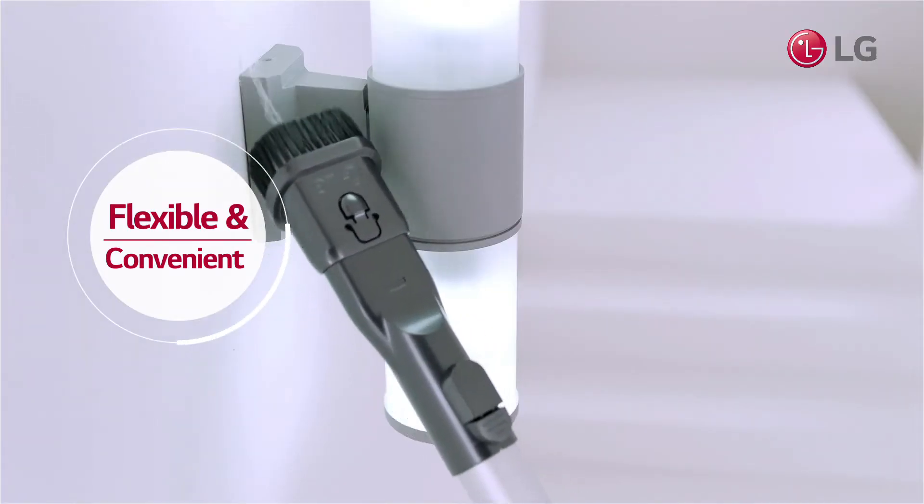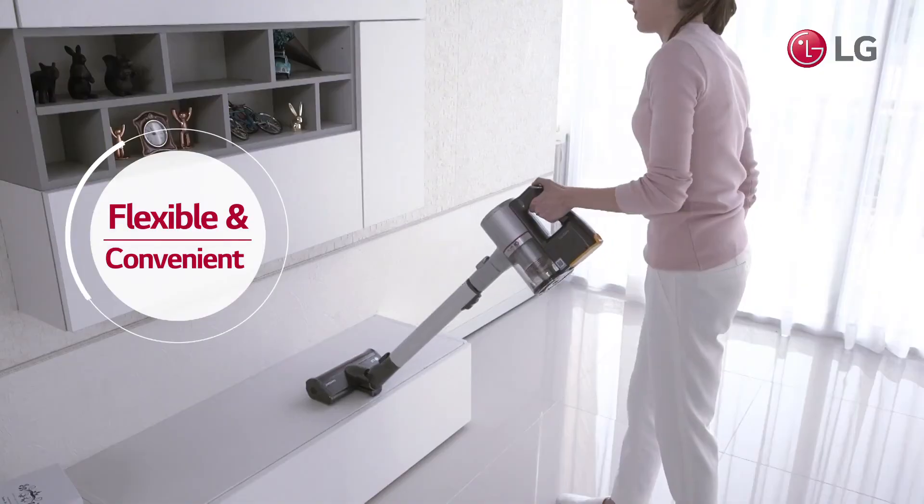Use a vacuum that allows you to clean what you need to without compromising for inconvenience.